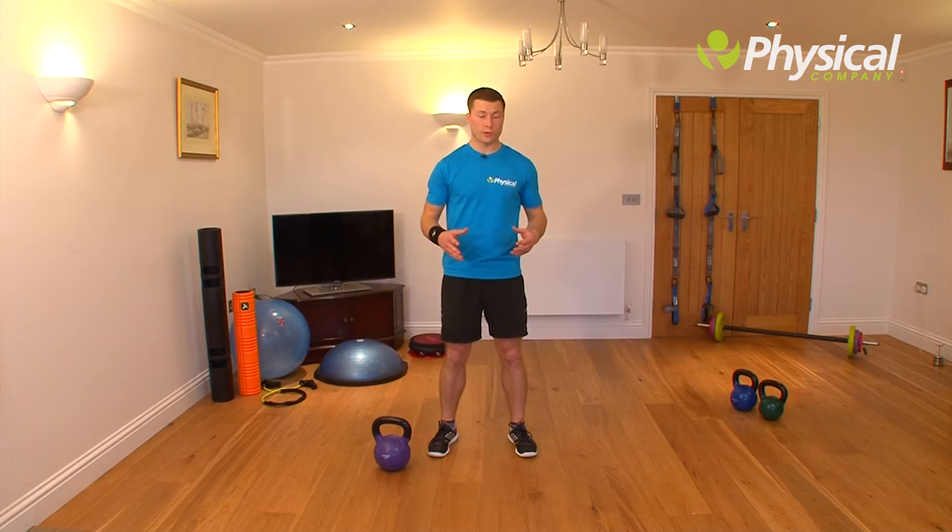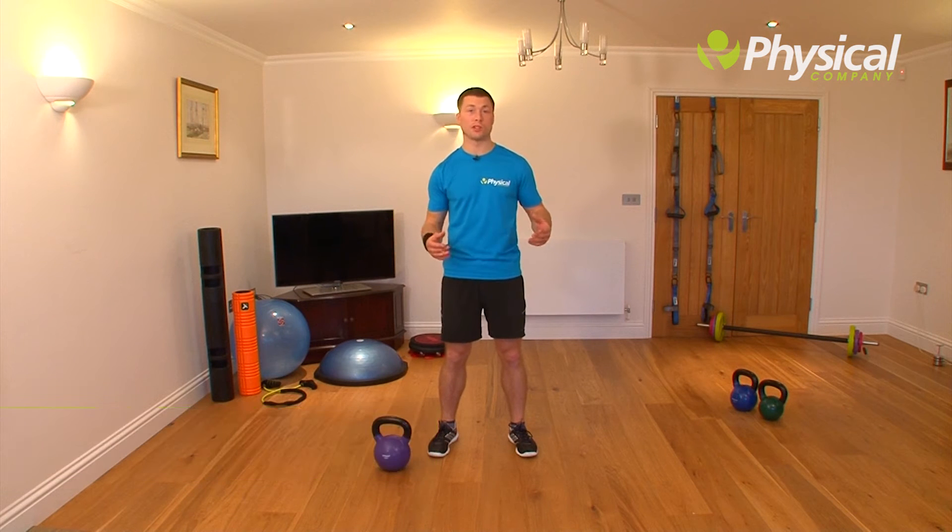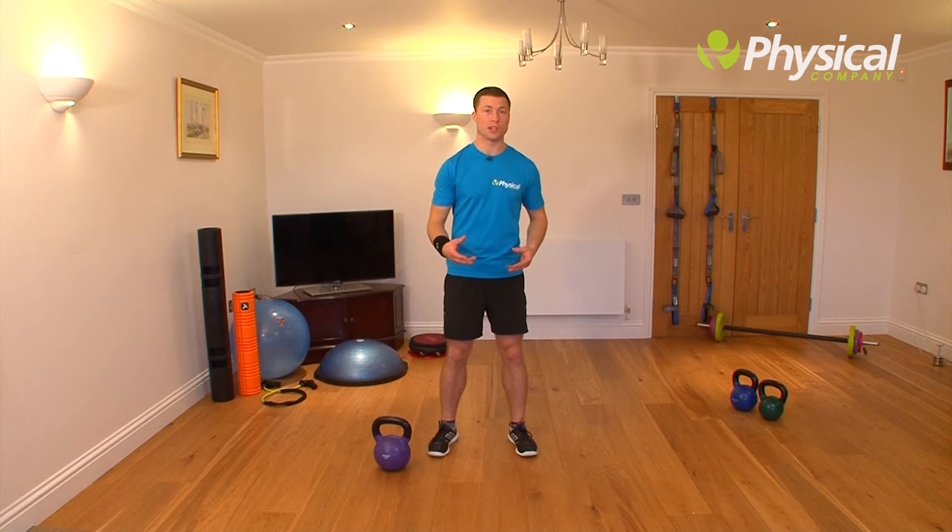The strength routine we're going to go through revolves around triplanar exercise. We're going to be looking at involving the three different planes of movement — sagittal, frontal and transverse — and we're going to look at different step patterns that we can incorporate into more traditional kettlebell exercises.